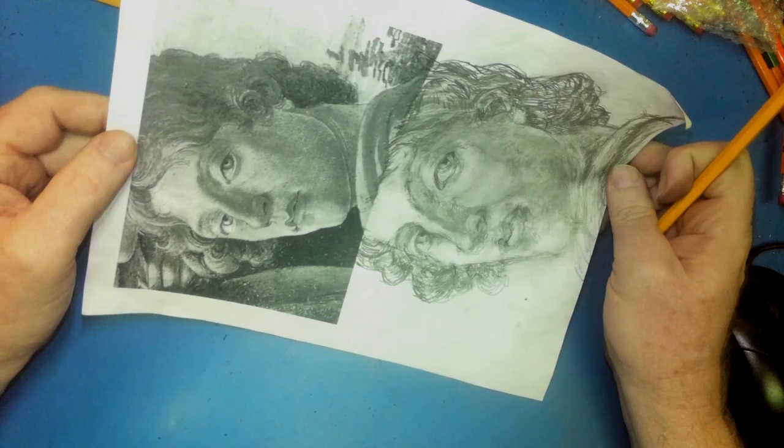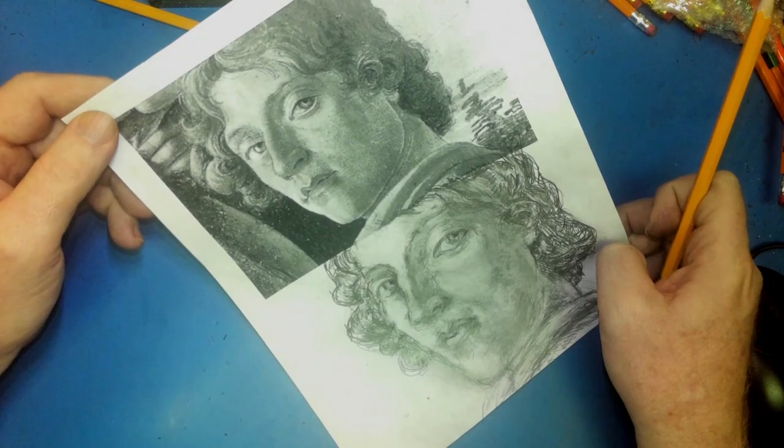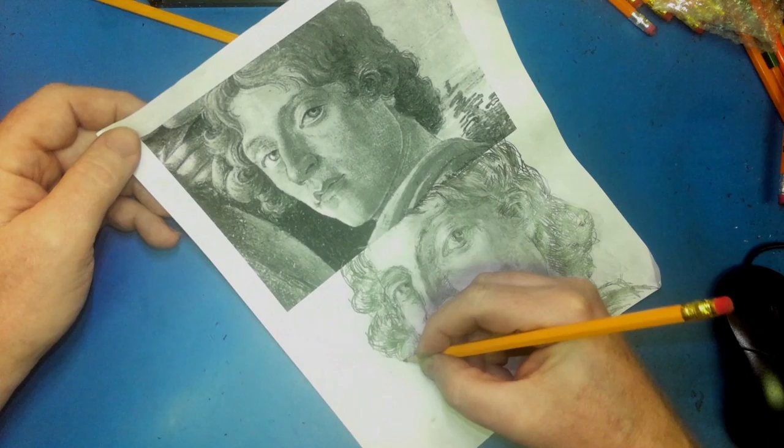Okay? Alright, I've talked you through this whole thing, and I want you to be drawing a Botticelli self-portrait from the Adoration of the Magi. At least give it a try. It's good to learn how to do portraits.